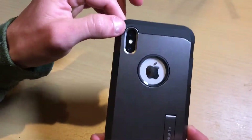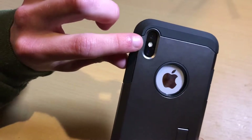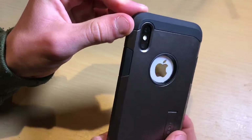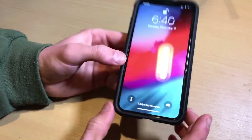There's the cutout for the camera. What's nice is the case makes the camera bump flush — actually a little bit inset — which prevents the camera lenses from being scratched or scuffed from being in your pocket or whatever.